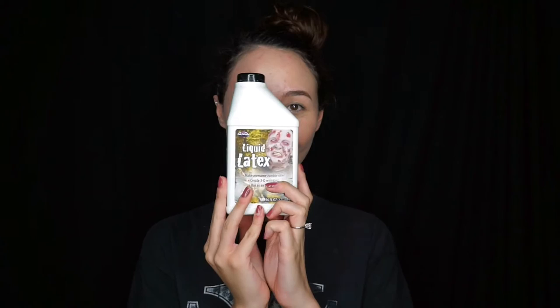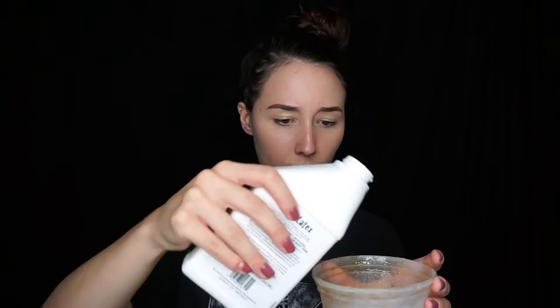For today's tutorial I'm going to be using liquid latex. I do not recommend this liquid latex — it sucks, I'm going to be completely honest with you guys — but it was the only thing I had lying around. If you have sensitive skin, I highly recommend either Mehron liquid latex or Ben Nye's liquid latex. I'm going to pour this into a disposable bowl, and I'm also going to be using sponges. You do not want to use your brushes with liquid latex because it will destroy them — trust me, I learned that the hard way. We are also going to be using regular tissue paper.